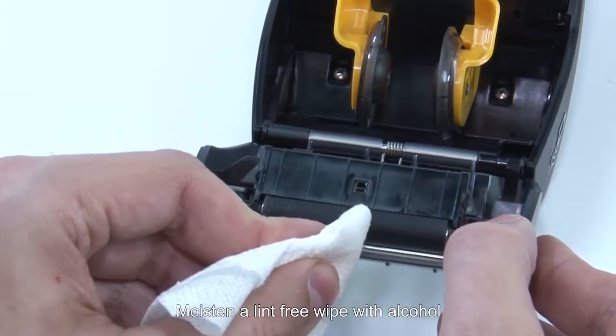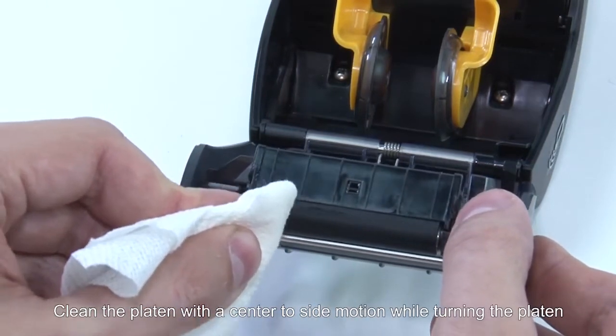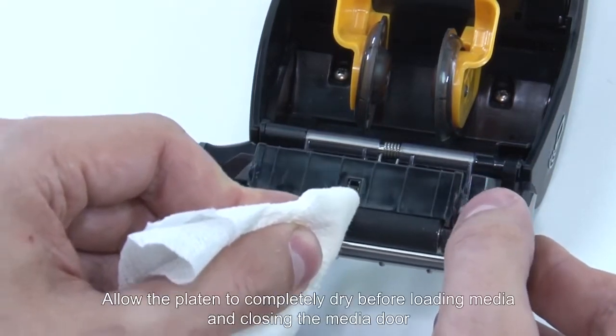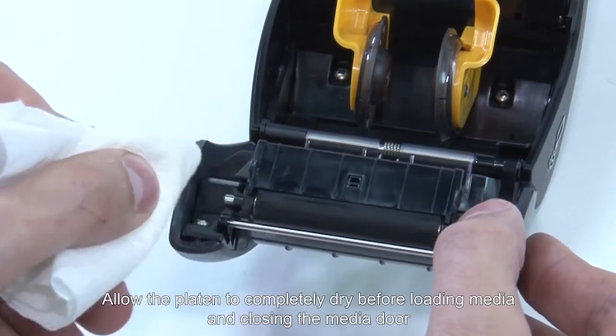Moisten a lint-free wipe with alcohol. Clean the platen with a center to side motion while turning the platen. Allow the platen to completely dry before loading media and closing the media door.